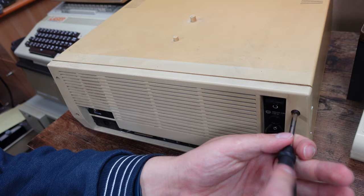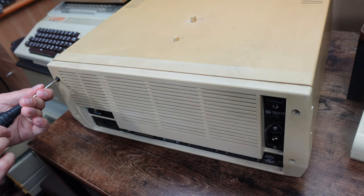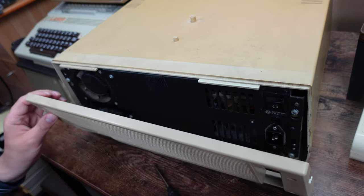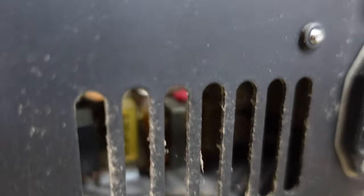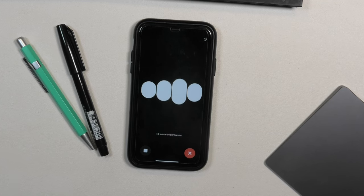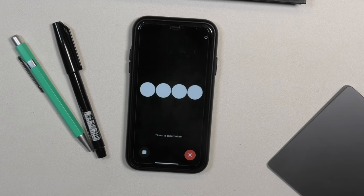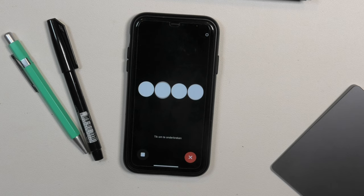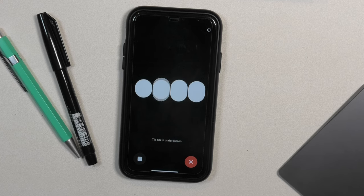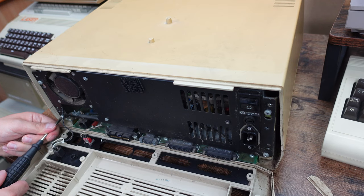Moving on to the computer itself. As always I like to inspect the power supply of every computer I get for rifa caps — one time a Sharp MZ700 exploded on me, and since then I never risk exploding rifa caps. And as I feared, there they are. Rifa caps were used as filter capacitors, which prevent the power supply from interfering with other electronic devices like a radio. I asked ChatGPT to confirm: rifa capacitors, often used in power supplies, help prevent interference via EMI filtering, reducing noise that can affect or be emitted by the power supply.